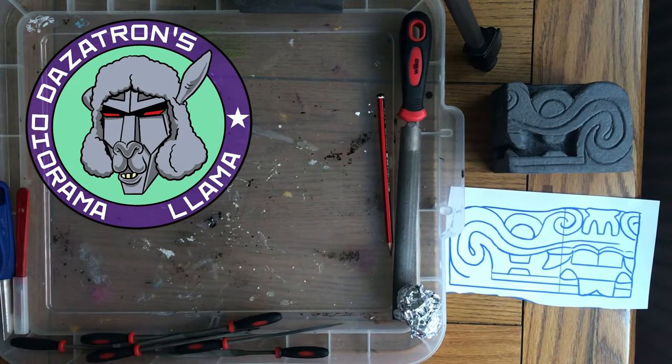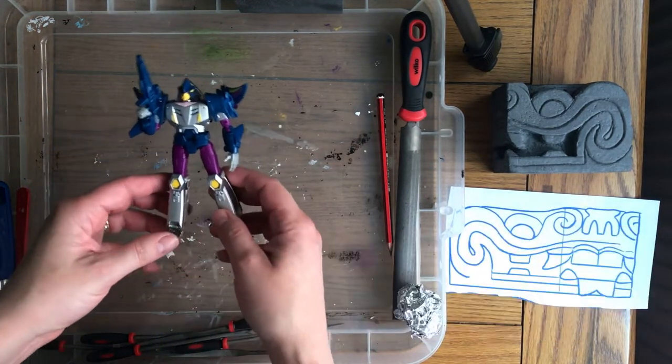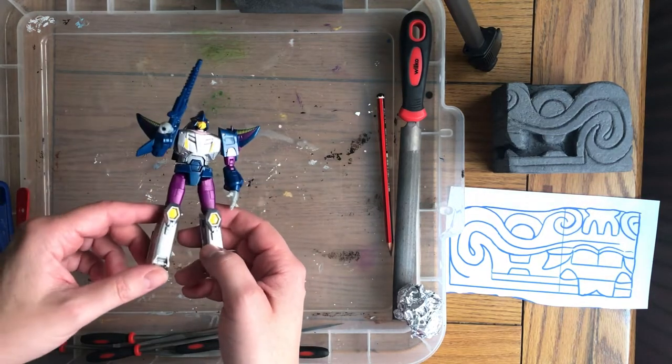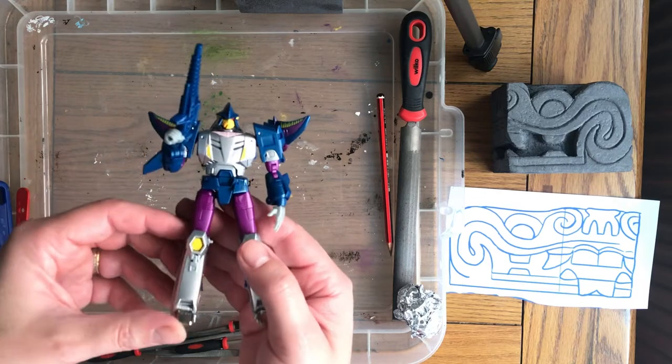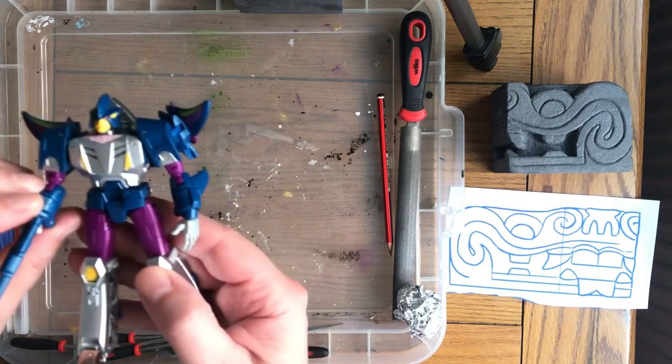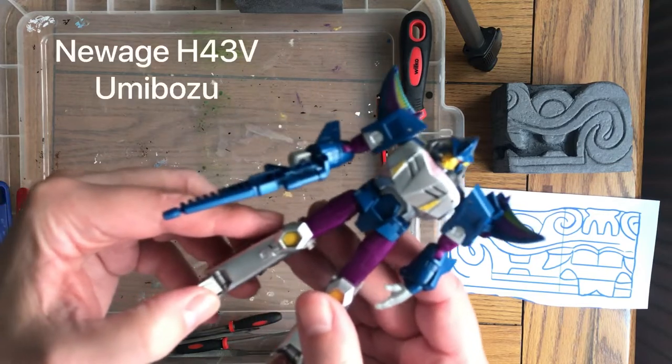Hello there and this is Dazetron's Diorama Llama. Welcome to another video tutorial and in this one I'm going to show you how to make an Aztec statue diorama. I thought I'd do a bit of a callback to some of my early videos where I had a desk bot. So my desk bot for this video is New Age's Death Charge.